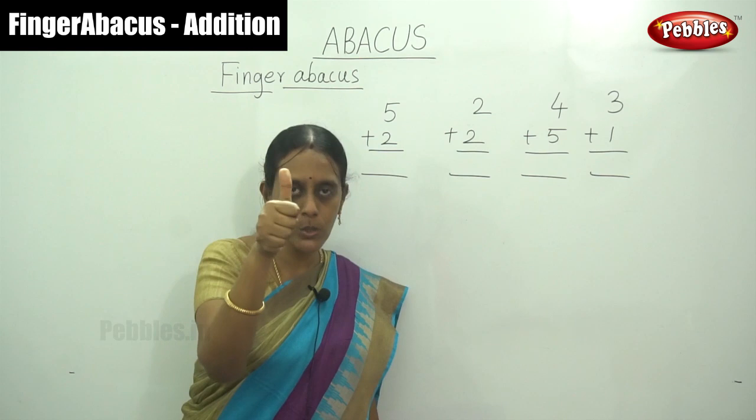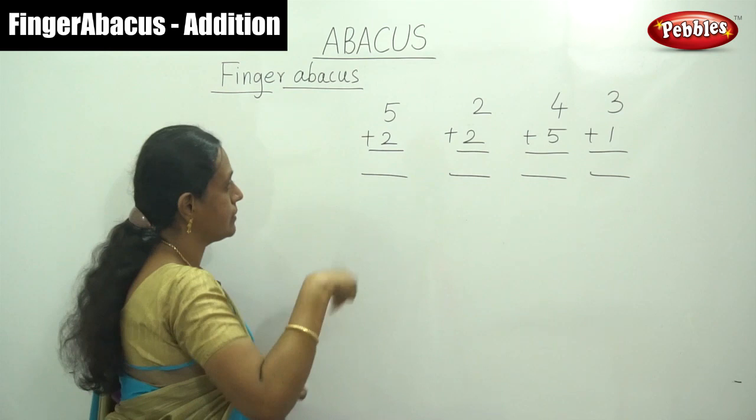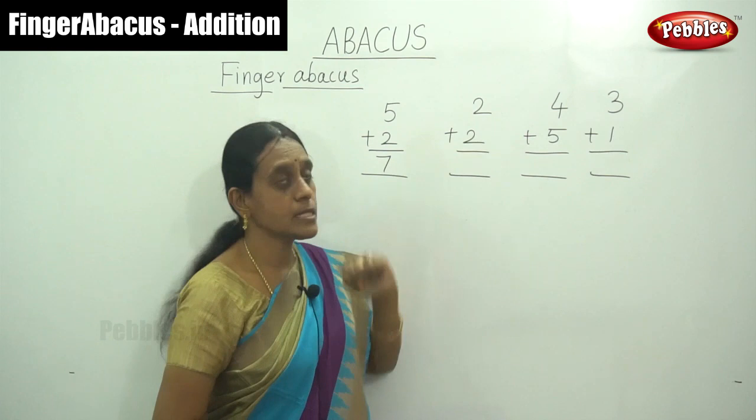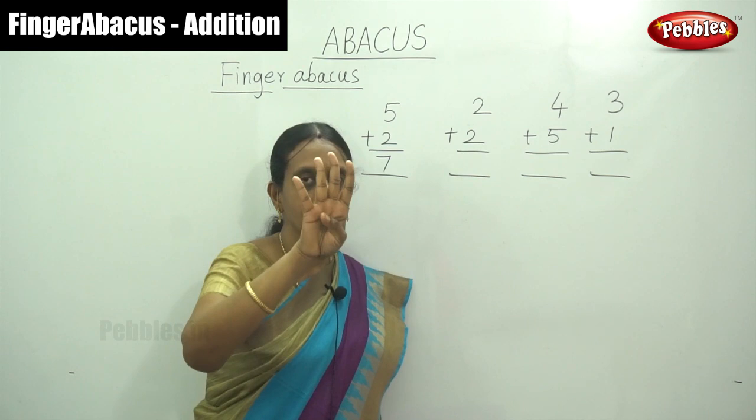And next number, 5 plus 2. So the answer is 7. Next, that is 2 — show your one place finger in your right hand. That is 2, again plus 2. What is the answer? Now 4, so you have to write the answer 4.